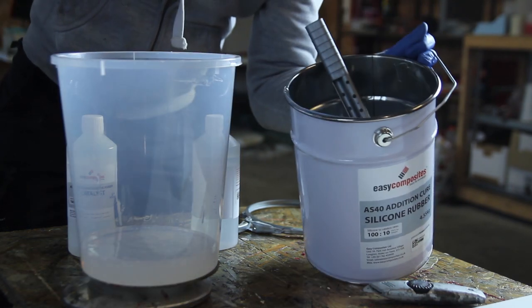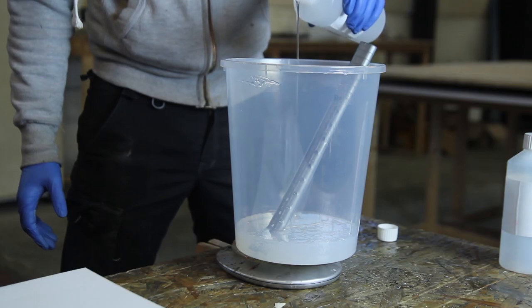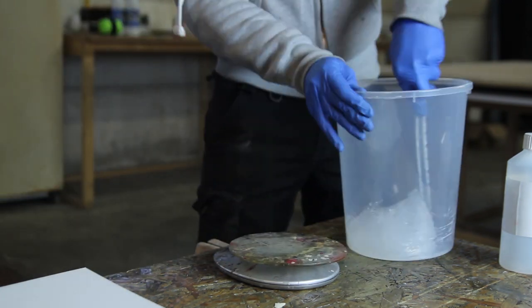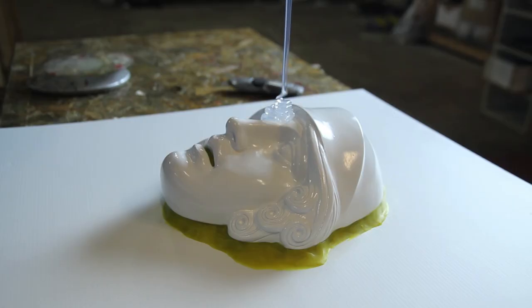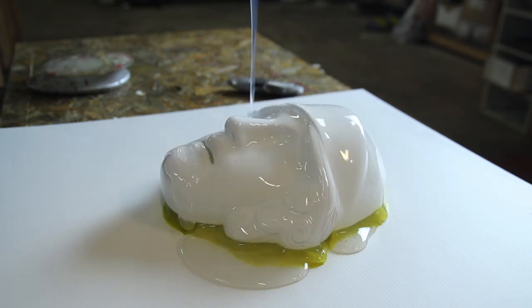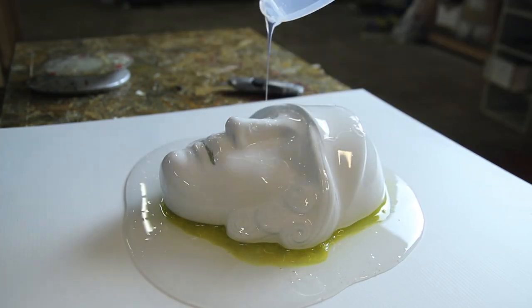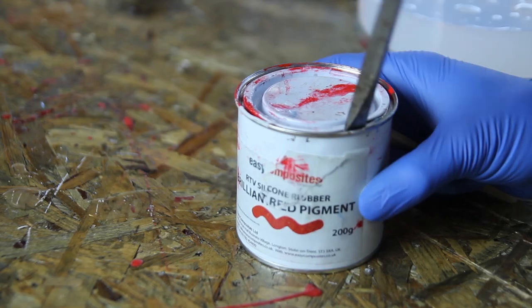For this part I decided to go with the AS40 addition-cure silicone, which is a bit tougher and has the advantage of being translucent. Easy Composites has another one — the CES condensation-cure silicone. The big difference is that the addition-cure will cure faster under heat. You add 10% catalyst and it will harden in about 10 hours. I didn't mix too much to start with — I just did a pour and let gravity do its thing.